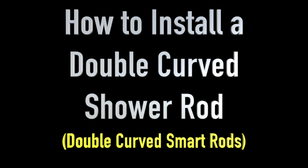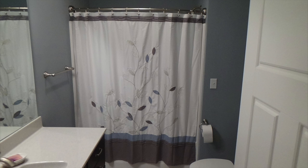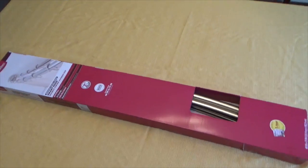I'm going to show how to install double curved shower rods. This particular set is called double curved smart rods by Better Homes and Gardens.